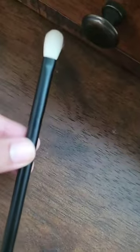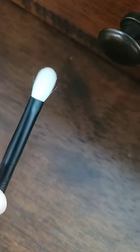Number three is a small version of that. It's a very small pointed pencil brush and I love this for detailed work. Number one is great for blending in the crease or packing on pigment.